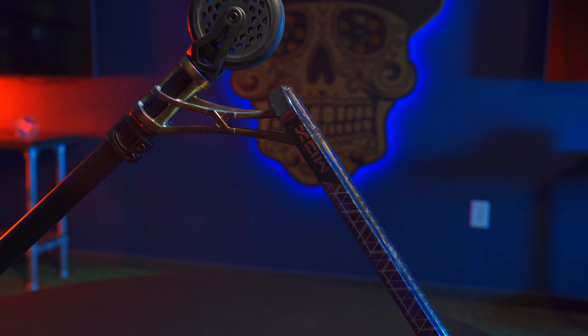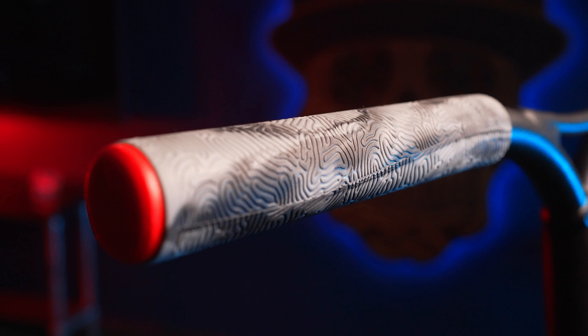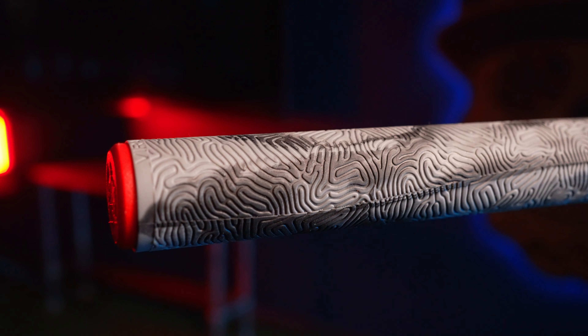Hey guys, Anthony here again and today we're going to go over the top of the line, the new MGX E2 Complete. This model is targeted towards your more advanced rider, ages 12 and up, and the whole complete comes just under 7 pounds.